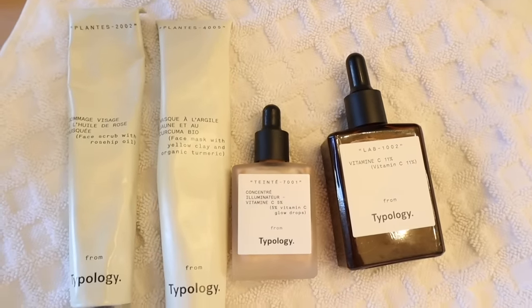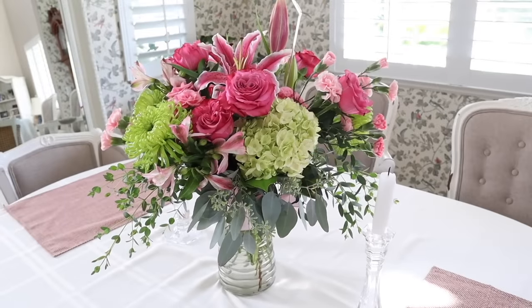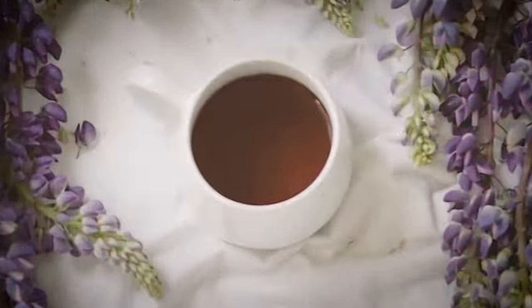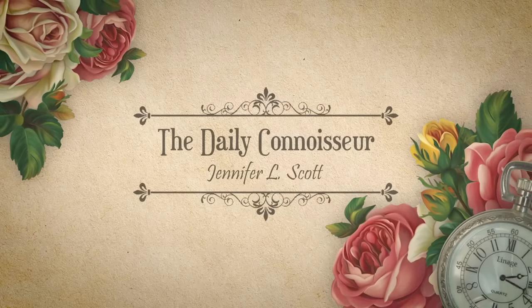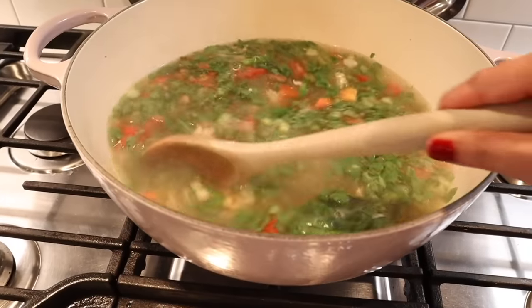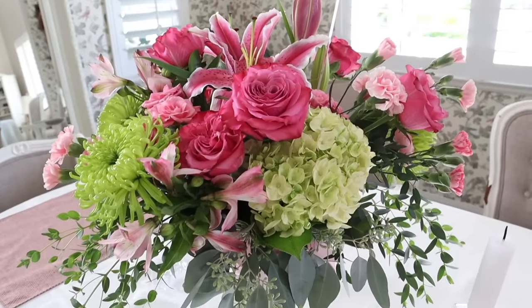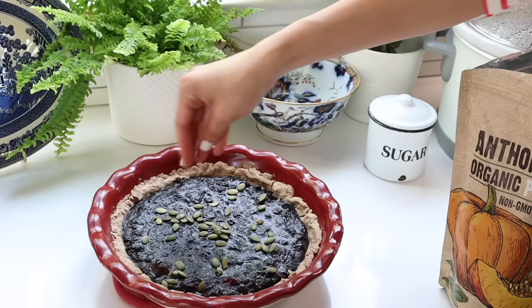Thank you to Typology for sponsoring — more on them later. Join me for some creative homemaking in today's video. Hello everyone, Jennifer here and welcome to the Daily Connoisseur. Homemaking, when viewed as a deeply creative process, is infinitely more enjoyable, and that's what we're going to explore today.